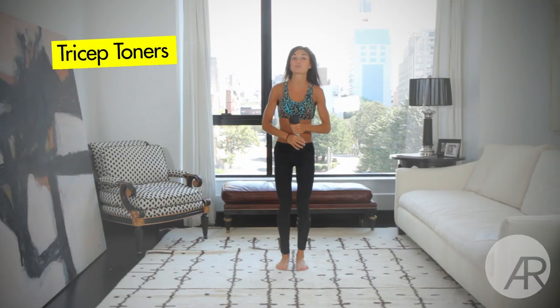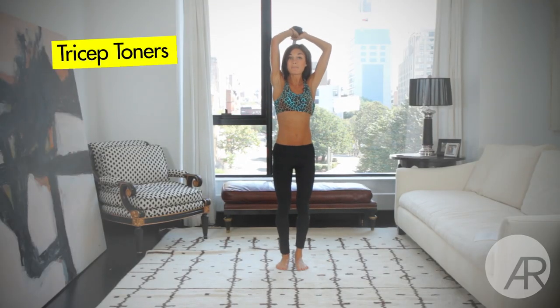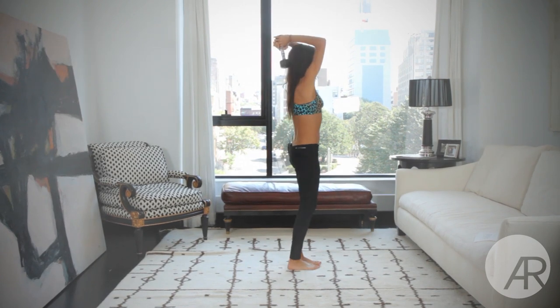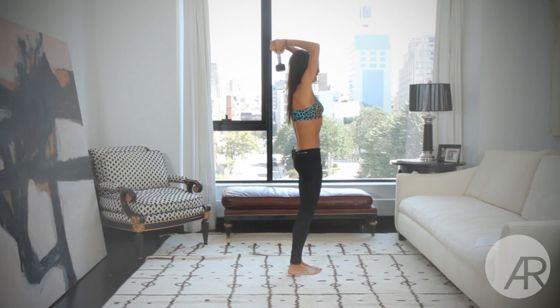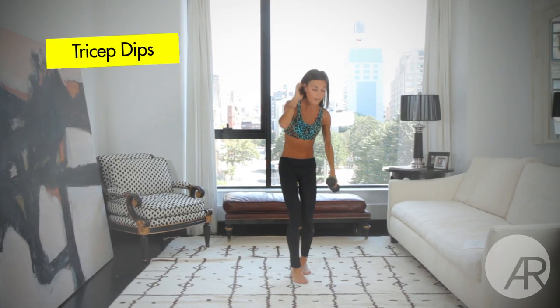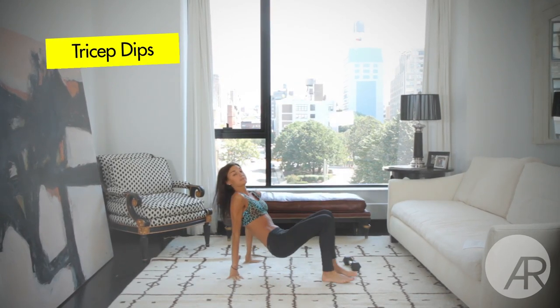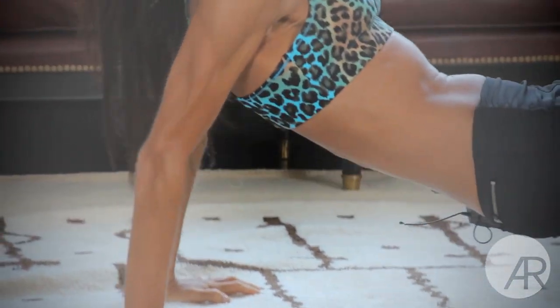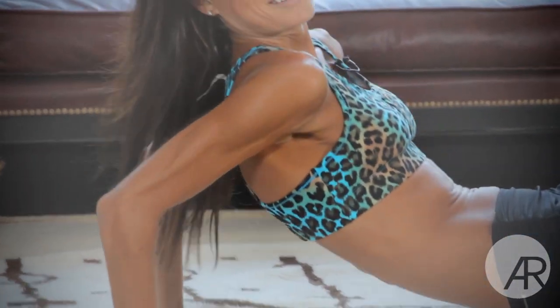And then we're going to go right into tricep toners. Grab a dumbbell or a full water bottle and just reach back and twist. If you don't have a water bottle and you don't have a weight, you can easily go into tricep dips on the ground — just dip, reach down and back up. That's all there is to it.